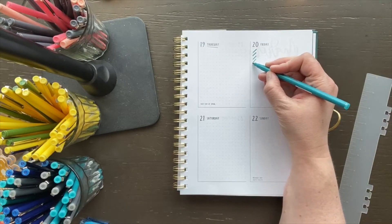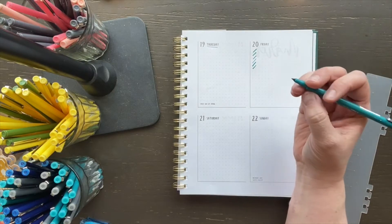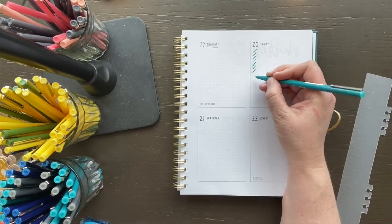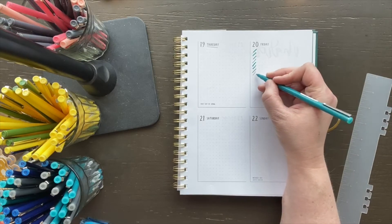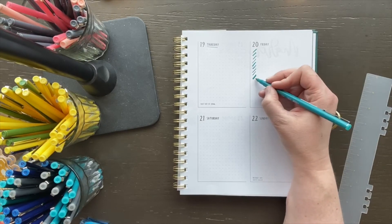I'm going to start with a basic herringbone pattern. The dot grid that's in this planner is so helpful for that. I really like to use this brush tip pen — you can do it really skinny, or you can do it really fat if you press down a little bit harder, which is kind of cool.